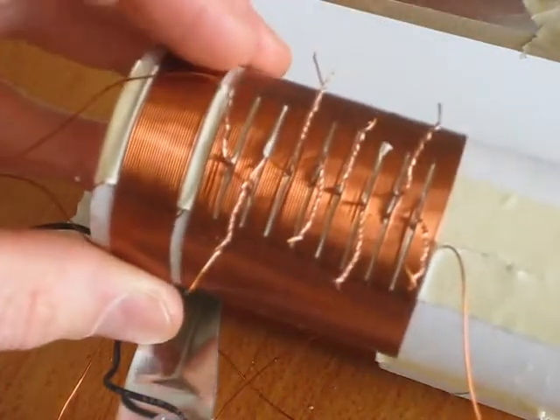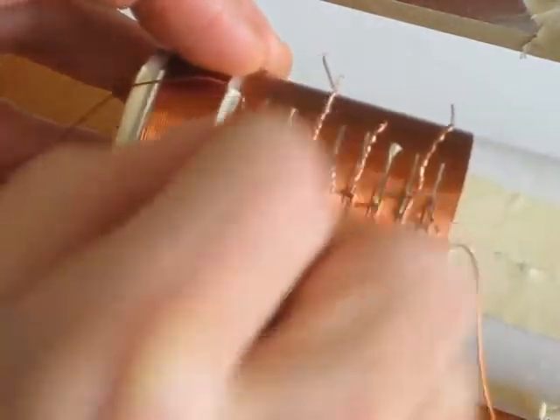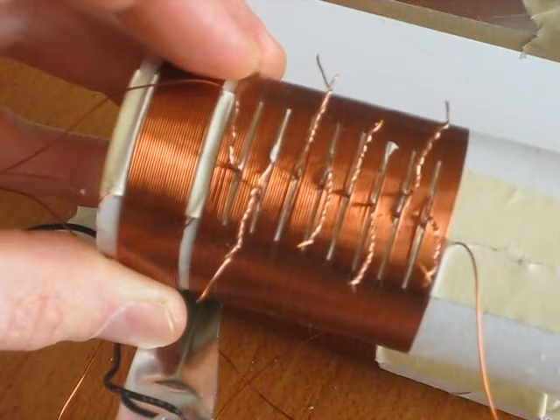So here's the other type. Instead of sanding off the top of the coil, you create taps into different areas of the coil — in this case, every ten turns. And then you simply clip on to any of these taps. So I'll show you how to make one of these.